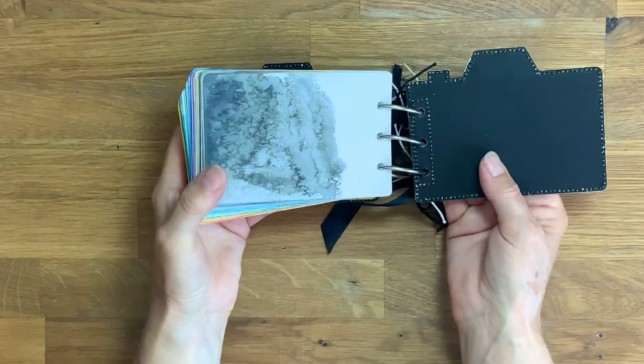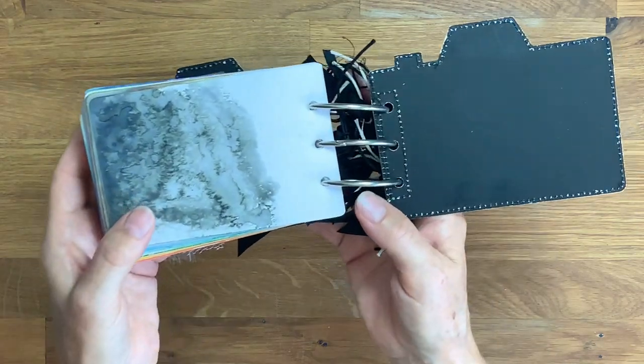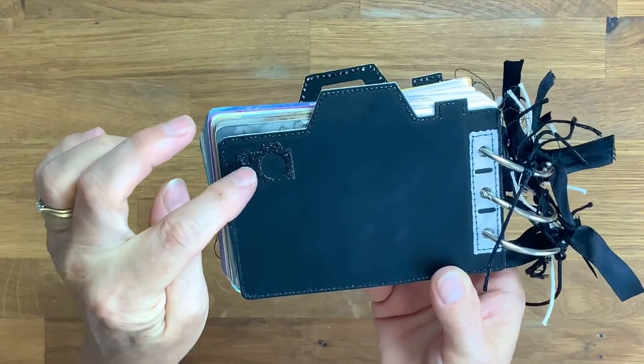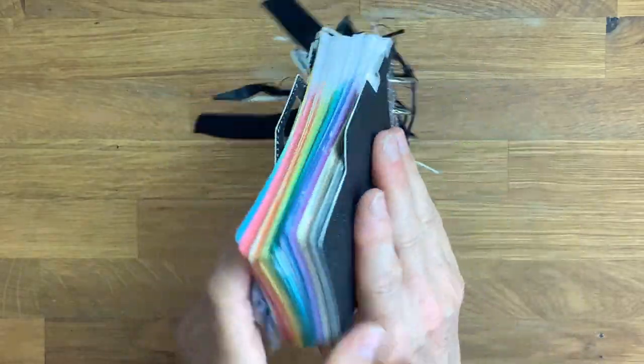The back cover is made from the same chalkboard matte black card, machine stitched all around the edge again. On the very back I've got a little camera die cut out of glitter card to finish it off.